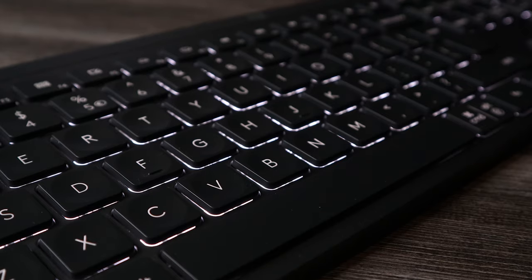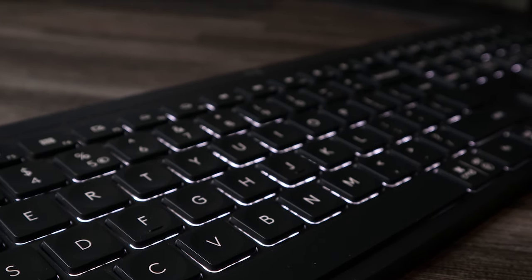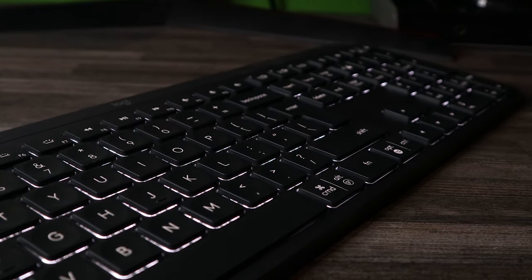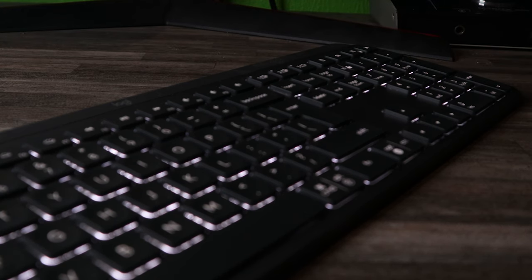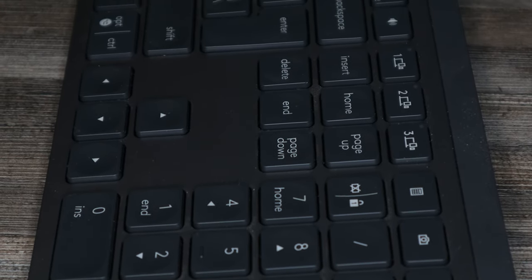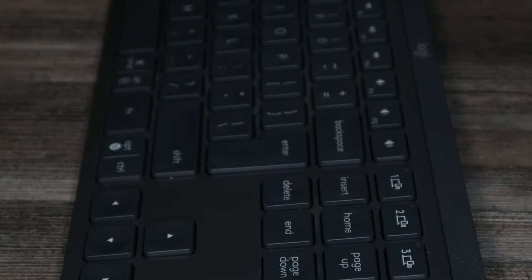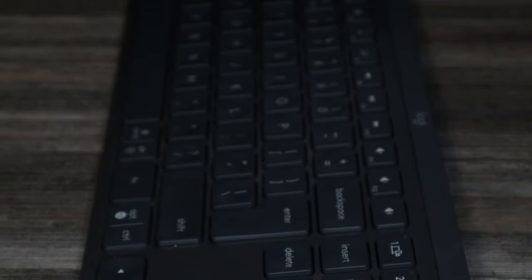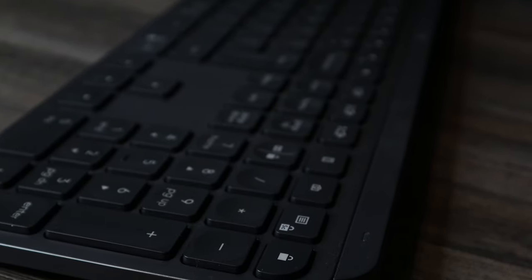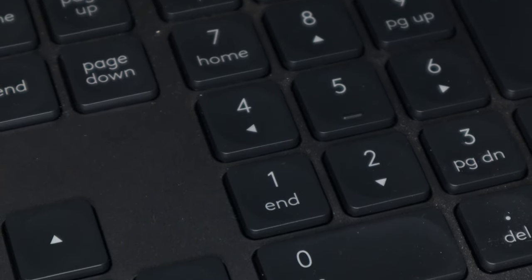Taking a top-down approach starting with the F-row keys: you have brightness up and down — which seems broken in Windows 11 — then Task View, a dedicated Action Center button, and backlight brightness controls. Your media controls are at the far right. Above the numpad you get a calculator button, a screen capture button, and an app menu button that in Windows just acts like a right-click. There's also a button to quickly lock your computer.